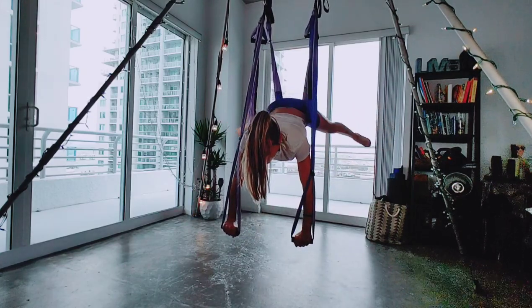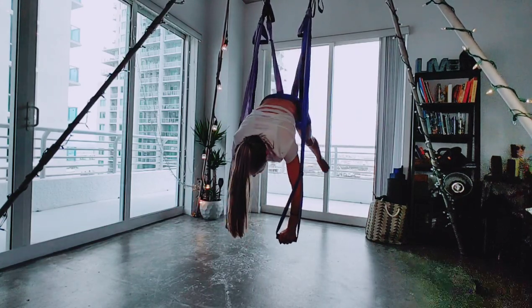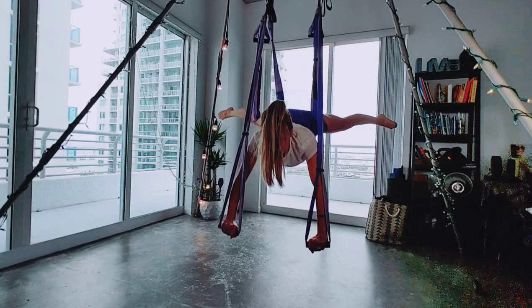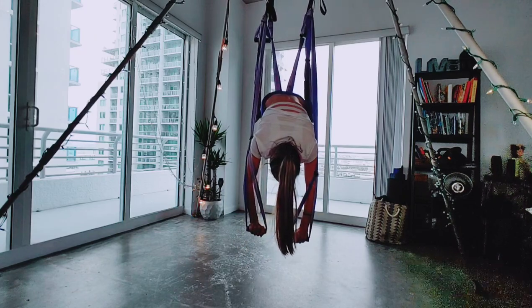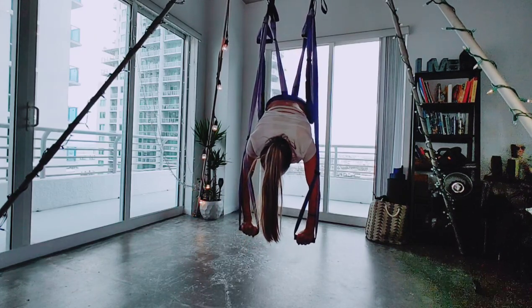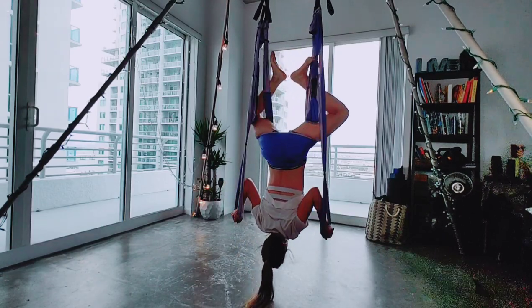Exhale, crunch. Inhale, open. Exhale, crunch. Three, four, and five. Squeeze, breathe. Three, two, one. Go ahead and re-tuck those legs. Exhale, lower back down.